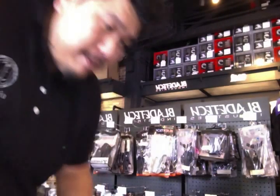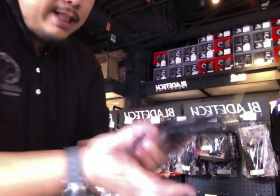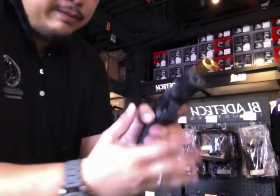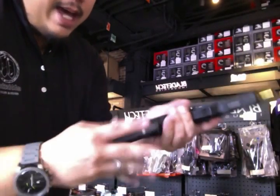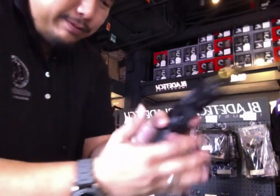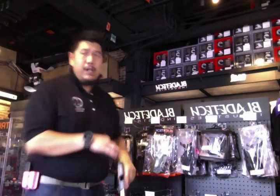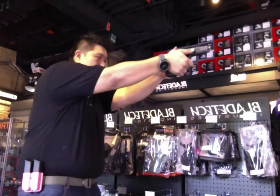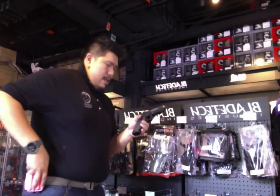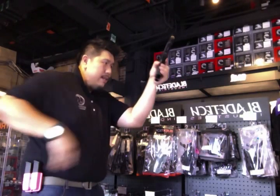If you have only one magazine — make sure the gun is clear and the mag is clear — you can still practice the reload to get your muscle memory. Do this 30 minutes a day before you go to bed, 30 minutes when you wake up. There will be some hiccups but once you do it often it will come to you naturally.